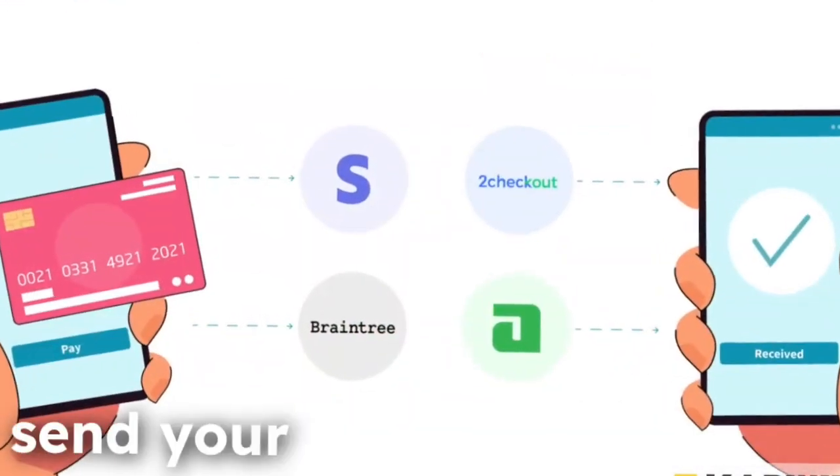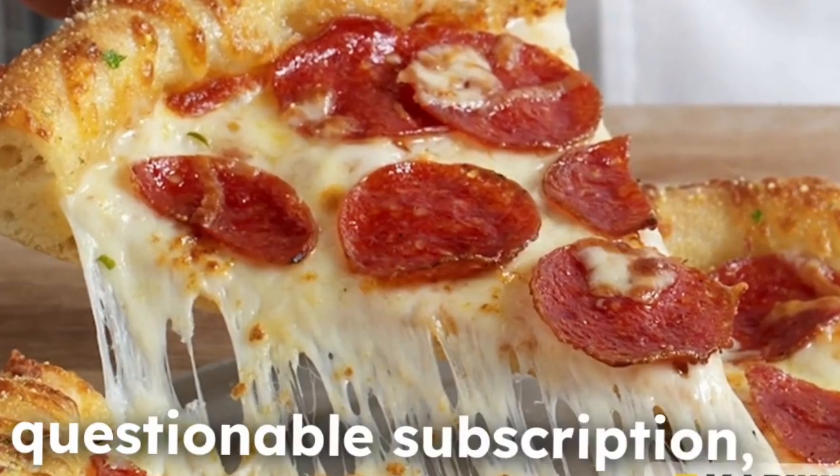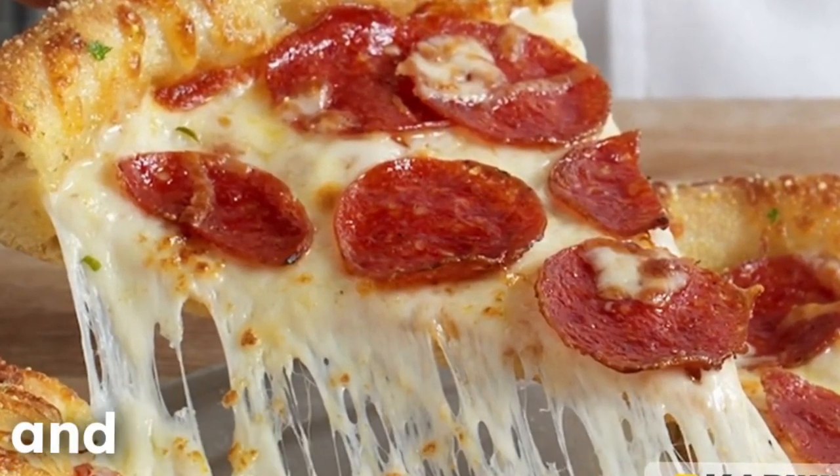Finally, send your first payment. Whether it's for pizza or that questionable subscription, just tap pay and let the fun begin.